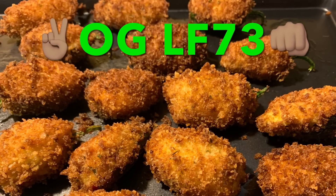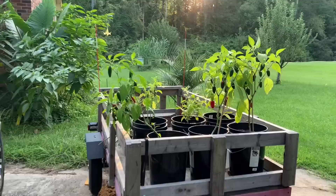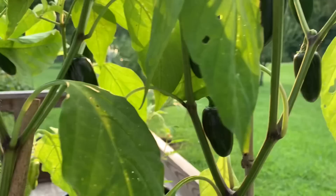All right you guys, we're going to harvest a few things. My jalapeño poppers are ready for the picking.